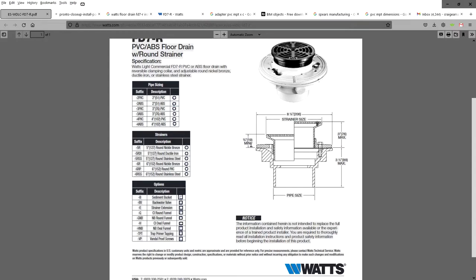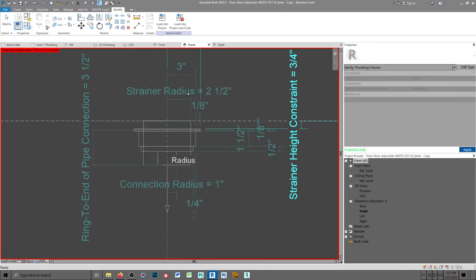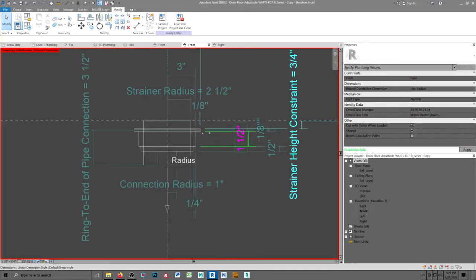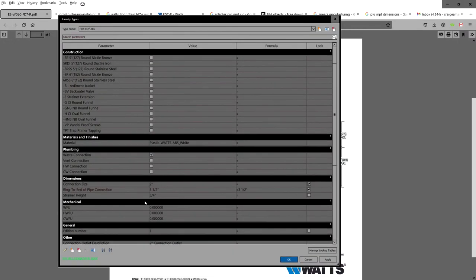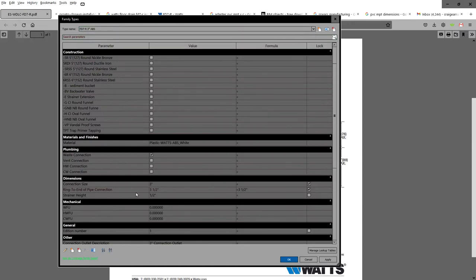You'll notice over here that the minimum is three quarters inch. When you go in and look at the strainer height — let's take a look at this three inch — you got it at a half inch. So you've got to go through and edit that. I set them all to three quarter.